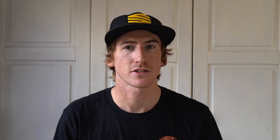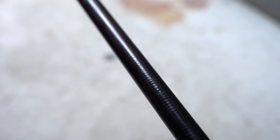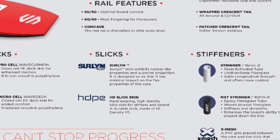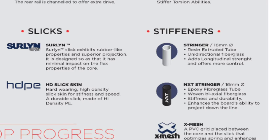Now we're going to go on to stringers. Stringers are very important in a board, especially when you get from the intermediate to the high end. Both stringers available in the Sniper bodyboard range offer a 16 millimeter diameter stringer. The first is a resin extruded tube — a unidirectional fiberglass stringer. This adds longitudinal strength up the board and allows you to land a little bit heavier as well as giving the board more stiffness and pop when doing aerial moves. The next is an NXT stringer — an epoxy fiberglass stringer woven by axial fiberglass. This is a lot stiffer and more durable than the resin stringer and enhances the board's ability for projection down the line.